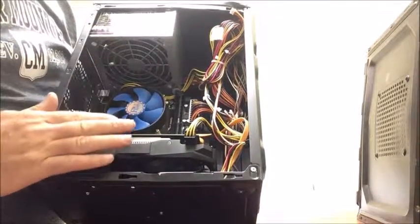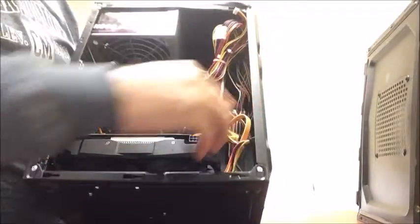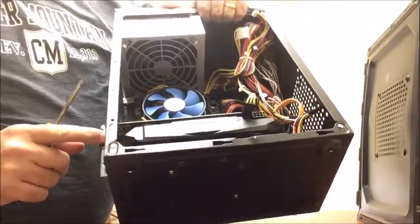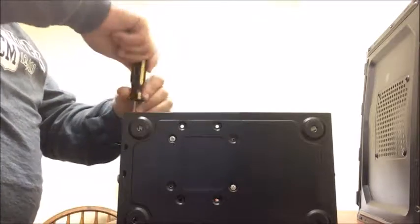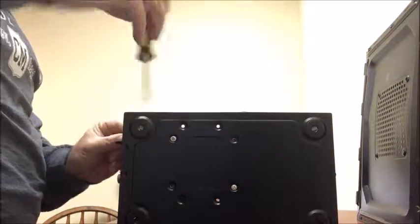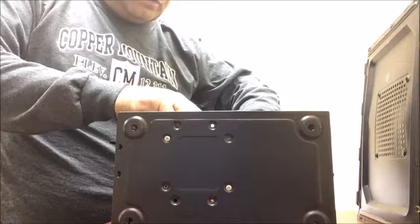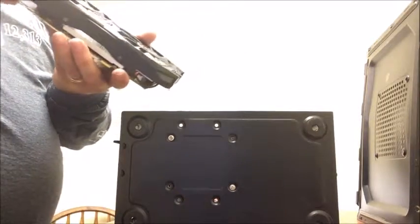In order to remove the graphic card, you would unplug it here, and then simply on the side there is a screw. You would simply remove that screw. Same thing — that graphic card will pull out. There's a little knob, just like you did on the RAM, and your graphic card will come out.